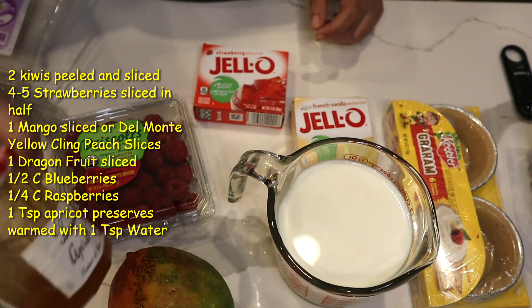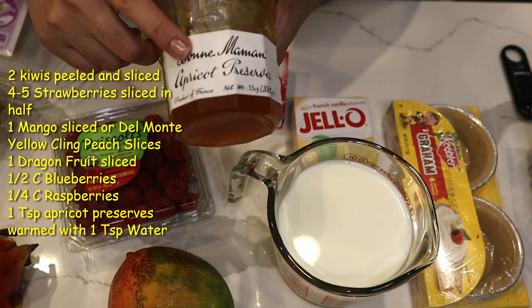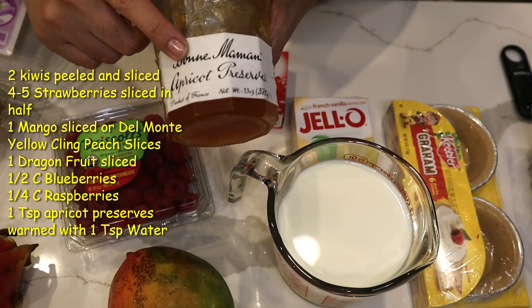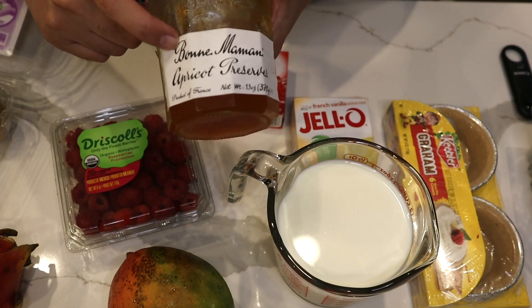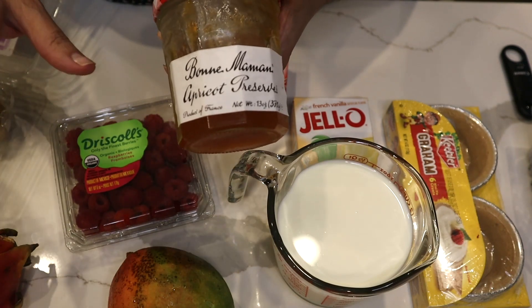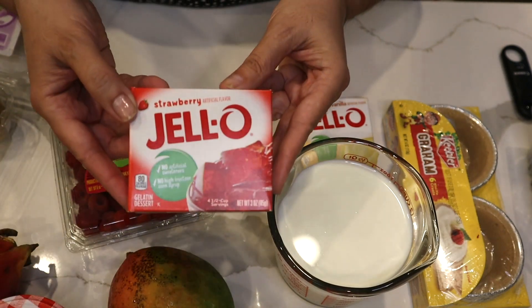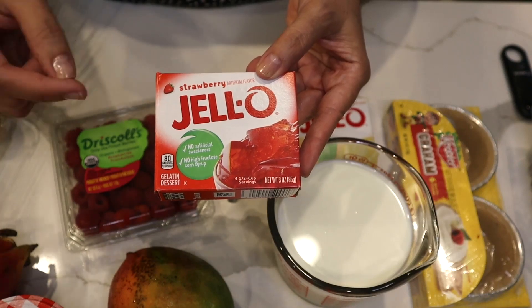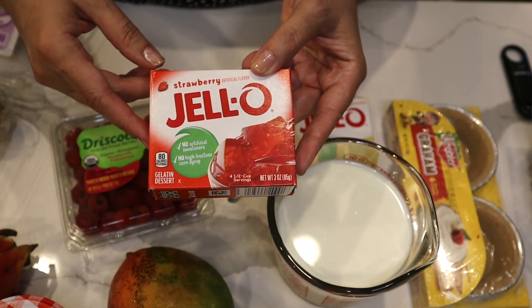When I put the fruit together on top, I use apricot glaze. I warm it a little in the microwave with about a tablespoon of water, then brush it over to make it shiny. Or you could make some strawberry jello — when it's almost thickening, brush it over your strawberries and fruit to give it another layer of flavor.